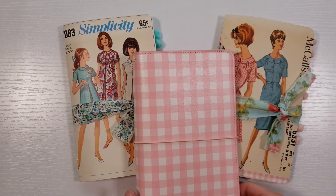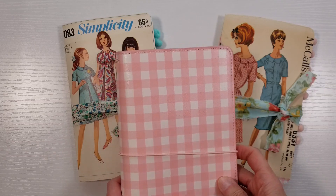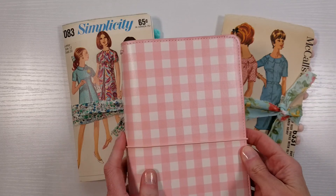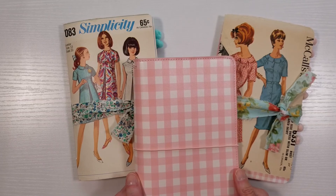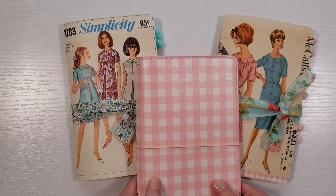You can use any traveler's notebook cover — I'm talking specifically about covers. This is a store-bought faux leather one and you can find these in a lot of different places. Major scrapbook stores sell them. This is an Echo Park brand. Webster's Pages also makes one. You can find covers on Etsy in leather or fabric. This would work on any cover really, but I was thinking of store-bought ones because they tend to be kind of plain, nothing special, and if you happen to have a few of those like I do, this is a way that you can jazz them up a little bit and make them a little bit more personal to your style.